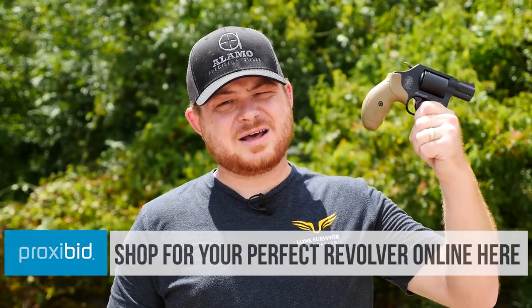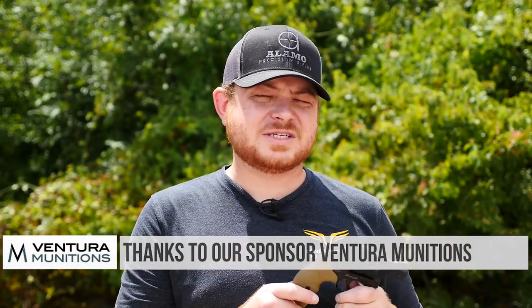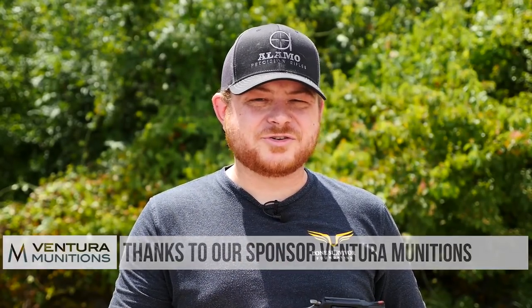If you're looking for one of these, head on over to our friends at ProxyBid. And if you're looking to feed one with .357 Magnum or .38 Special, check out Ventura Munitions and they can hook you up. We'll see you guys later. Bye.